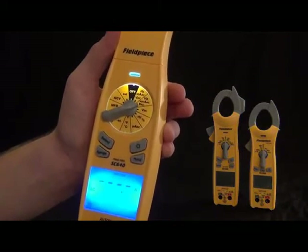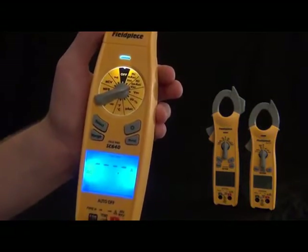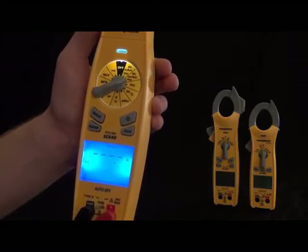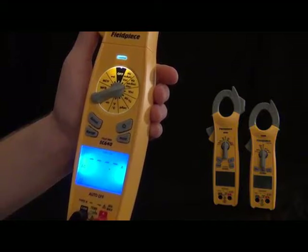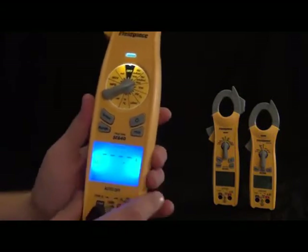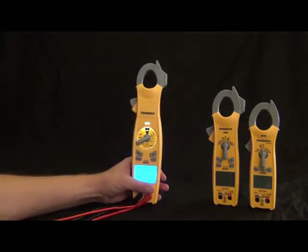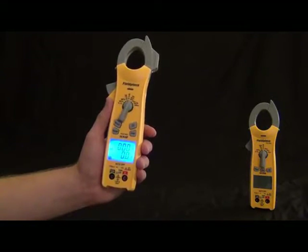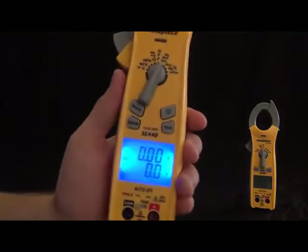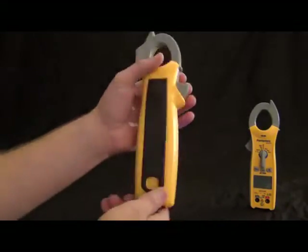Now we have the SC400 series, and this particular one is the SC440. You'll notice this is also a dual display, just in a nice mid-size package. This one still has the magnet on the back so you can get it up out of the way, with the strap and everything. It still has inrush current, just like the 600 series. Going around the dial, it still has a lot of the features — it's basically just missing the swivel and lead storage to make it a more mid-size package, for someone who doesn't want a huge meter in their bag.